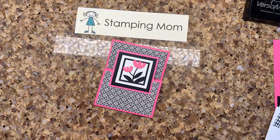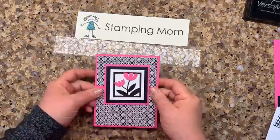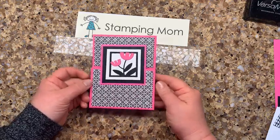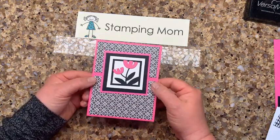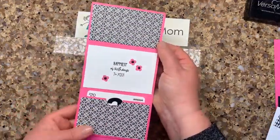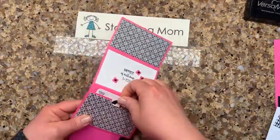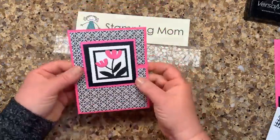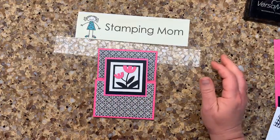Hi everybody, this is Beth McCullough. I'm an independent Stampin' Up demonstrator in Des Moines, Iowa. My sweet husband Steve and I are here every Wednesday at noon central time. Today I have a darling easy gift card holder to show you. You can make it just as a card, or open it up and there's a place for a gift card right here. Who doesn't want an Amazon gift card?